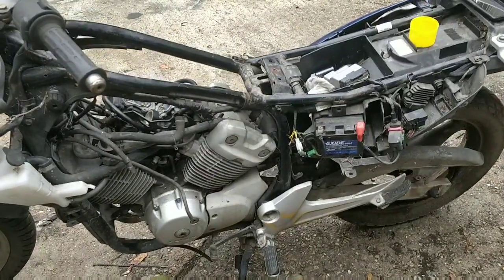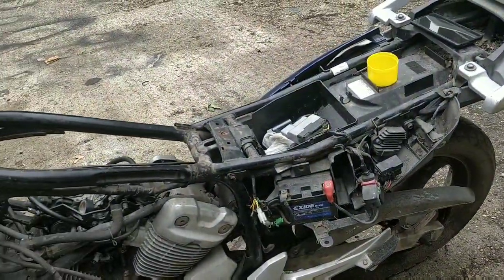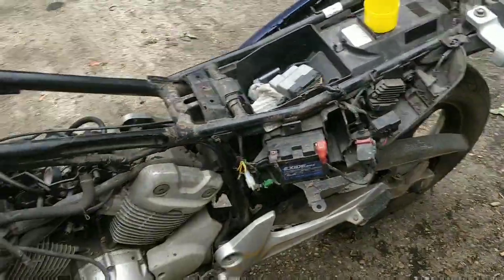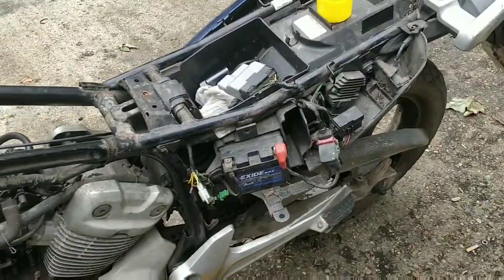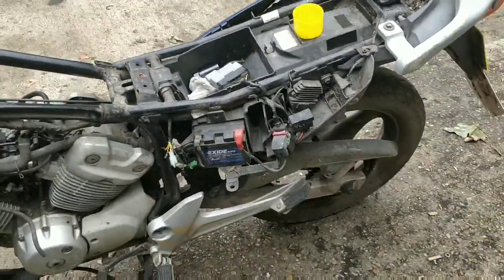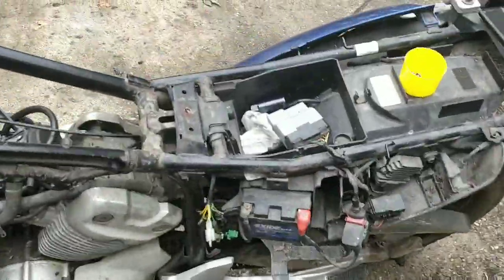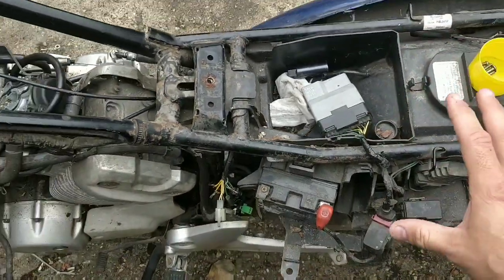Hi everyone, welcome back to my channel. This should be a very quick video. I've got a charged battery - that's my Bandit battery - and I ordered a new regulator. Someone wrote to me and said the bike would start even without the regulator, which shocked me. I immediately ordered a new CDI, down there on the floor - it was only about 20 quid.